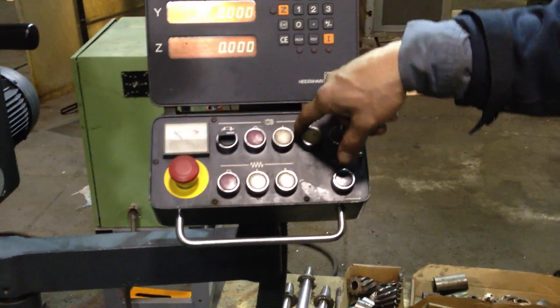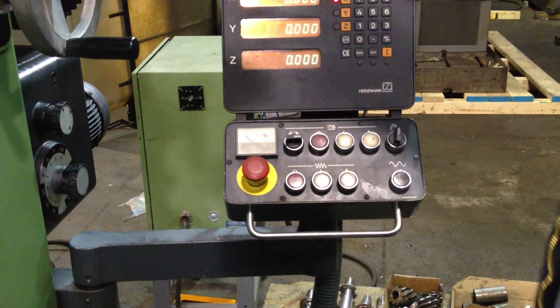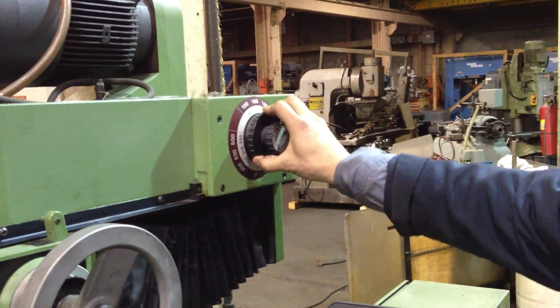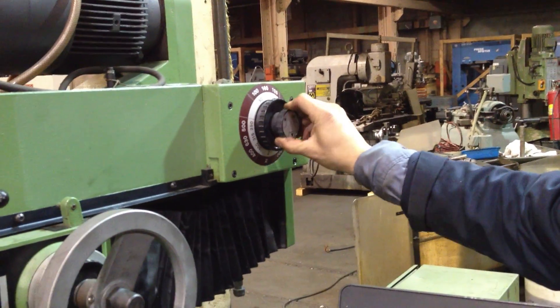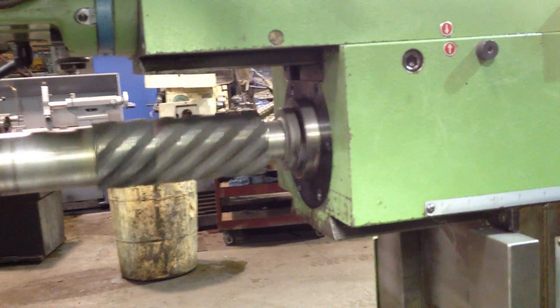Oh, two speeds. And how do you change gears? Oh, here. And that's your high and your low.